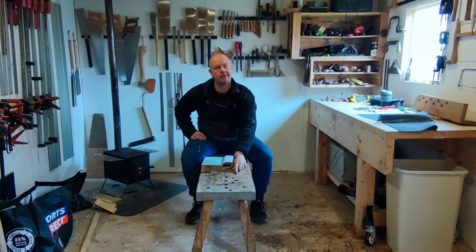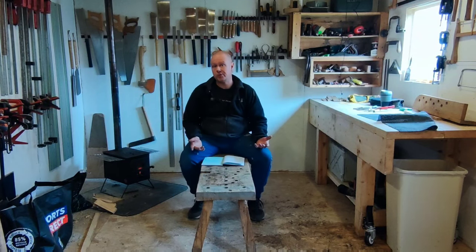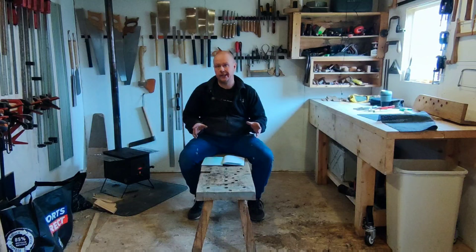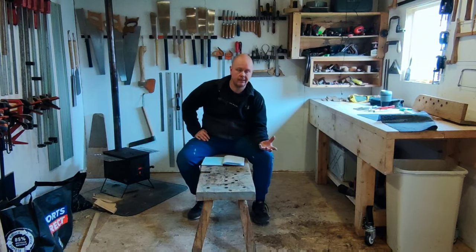If you do have one of these and haven't already seen some of my videos, go to my YouTube channel and check out the Roman workbench playlist. There's a video titled 'How the Roman Workbench Works — Part Two.' It's been received very well, with good clear audio and good pictures. If you want to know how to use one of these, that's probably the place to start.